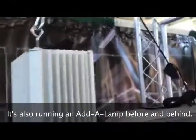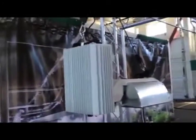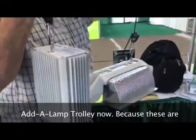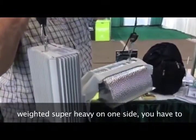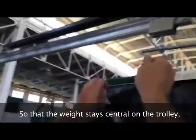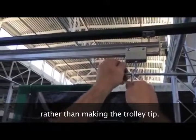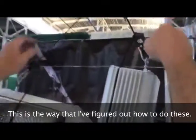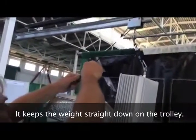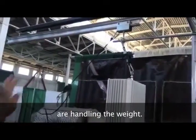It's also running an Adalamp four and an Adalamp behind it. Again, it's a Gavita. We're going to put it on the Adalamp trolley now. Because these are weighted, super heavy on one side, you have to sort of get creative how you hang it from the auxiliary trolley so that the weight stays pretty much central on the trolley, rather than making the trolley tip real bad. This is the way that I've figured out how to do these — it keeps the weight straight down on the trolley so all four wheels of the auxiliary trolley are handling the weight.